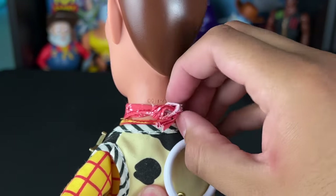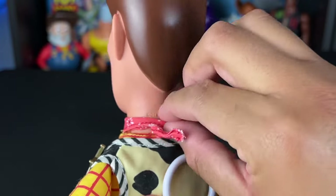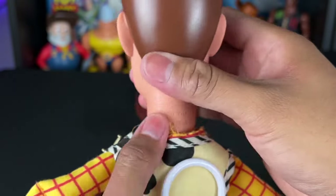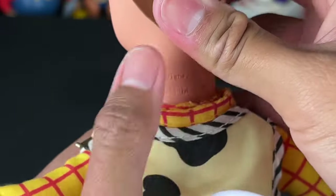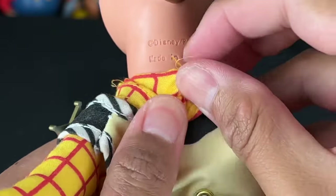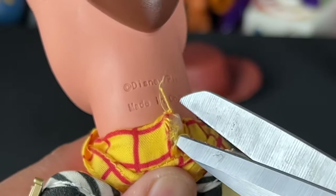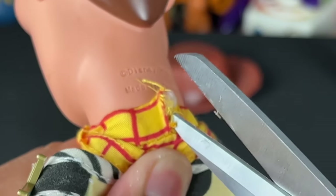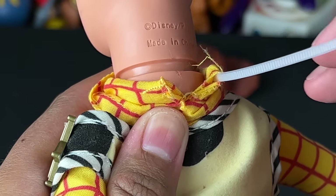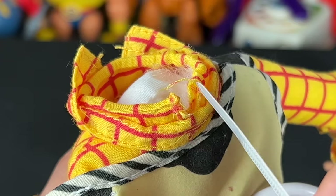First, I always recommend that you untie the bandana because you don't want that in the way of our head swap. Sometimes they put little threads, but this one was just tight on. Back here you have to feel for the end of where the zip tie is because we're going to cut it off. You don't want to make the incision too big because then you're going to have a giant rip, although it's going to be hidden behind his collar. So I made the incision cut — you can see there — and you just pull that out of the collar and the head falls right out. Then you get your new zip tie.